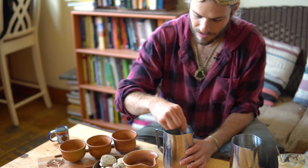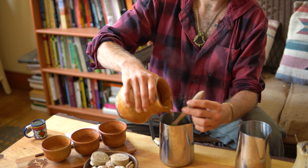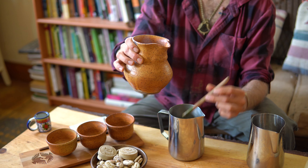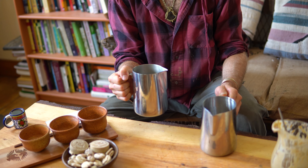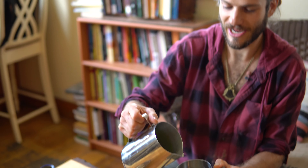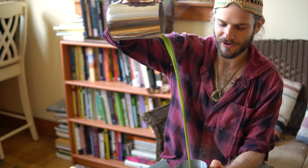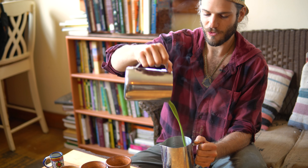That looks pretty good. I kind of like the macambo and the matcha a little bit thick, so I'm not going to add a lot more water, just a little bit more. That should be about good. The matcha is also really good frothed. So we're going to do that traditional style of frothing where you pour from one vessel to another.